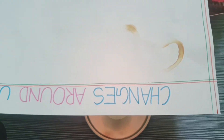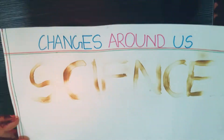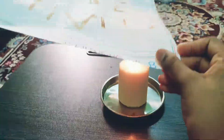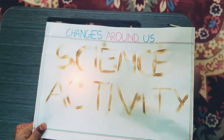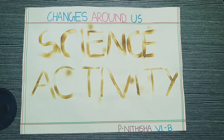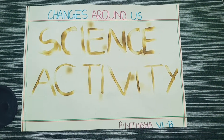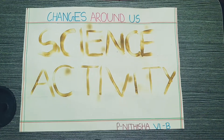Do not keep the paper in one place for more time, otherwise the paper will burn. Keep moving the paper. I hope you all understood how to make this project and saw how the changes occurred. Thank you for watching. Bye.